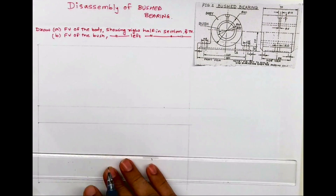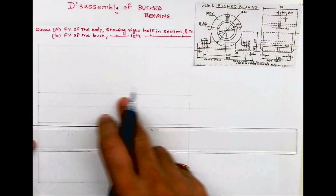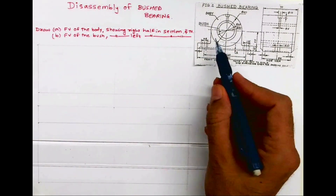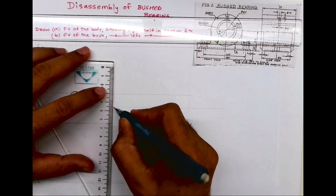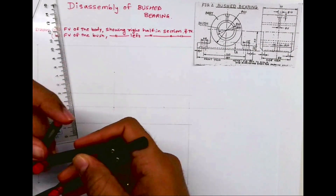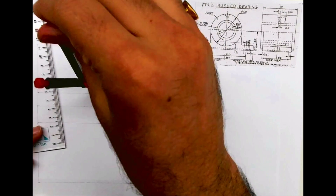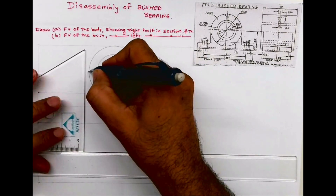First we'll draw the body. For that we'll take height which is 15 and draw a horizontal line. After that I will take midpoint and from that point I will go up by 40 — 15 plus 25 equals 40. The circle I have to draw is diameter 60, so from here I will go up by 40 and from there I will draw radius 30 as well as radius 20. After drawing this I will draw vertical lines from here as well as from here.